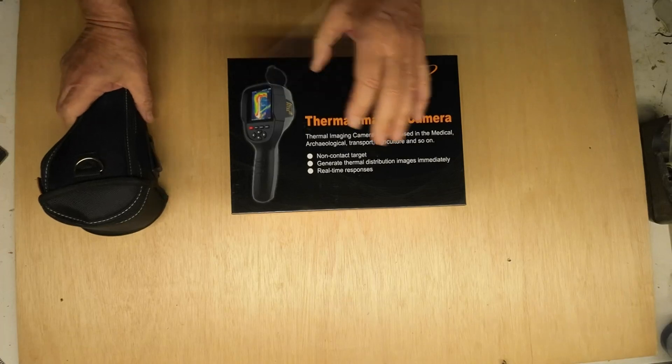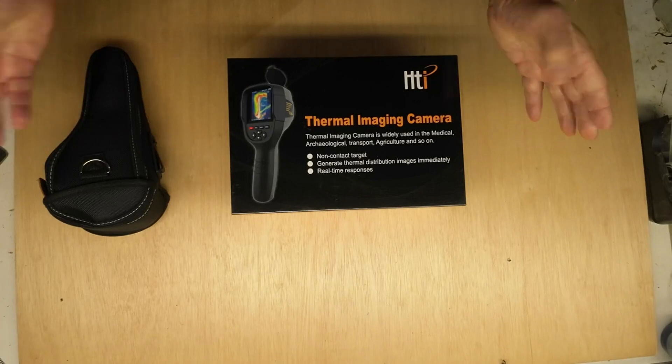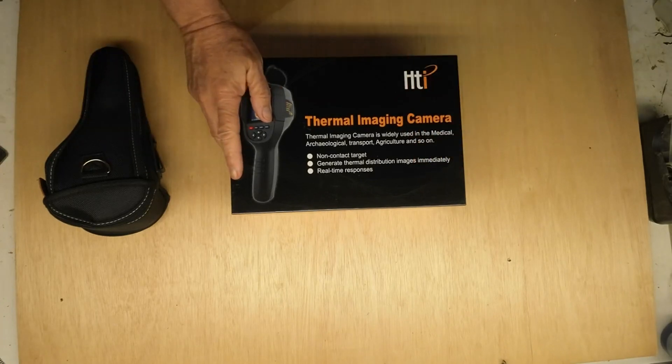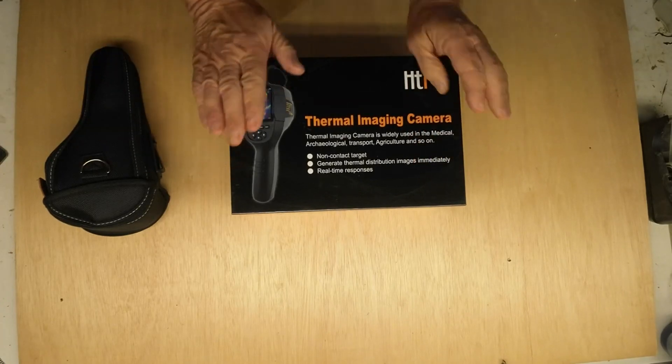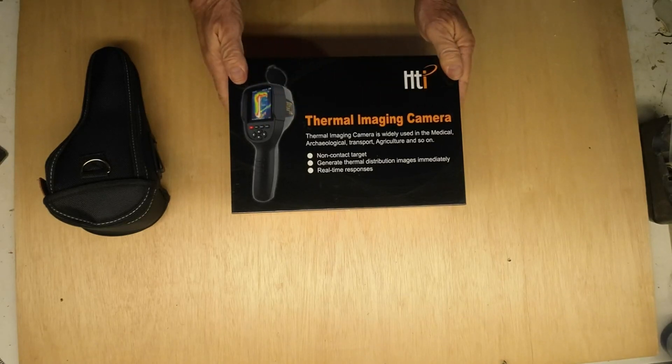Let's face it, I'm just a guy who likes to have every kind of camera imaginable so that I can capture the seen and unseen in the world. This is the latest addition to my collection of cameras — a thermal imaging camera.